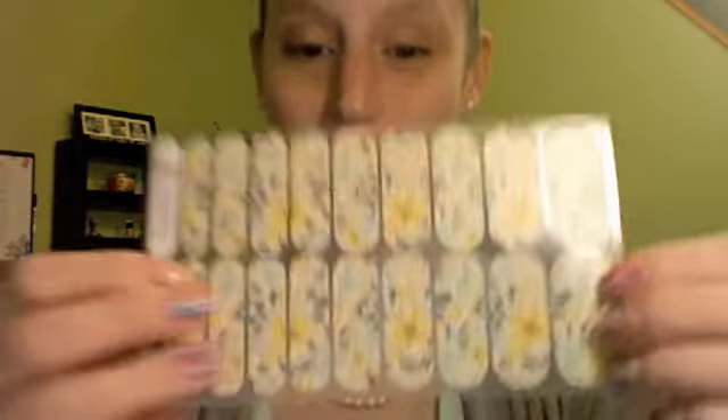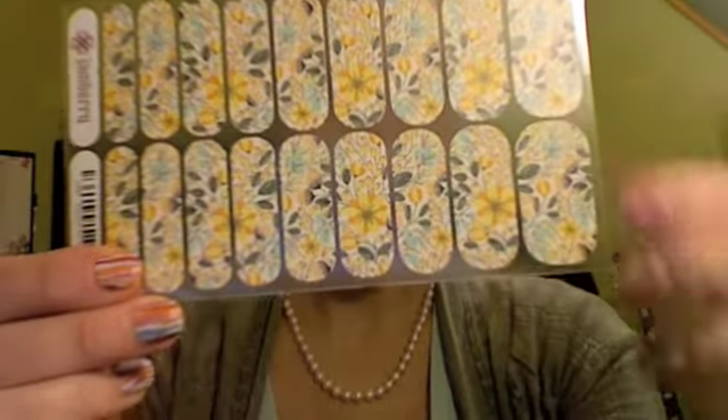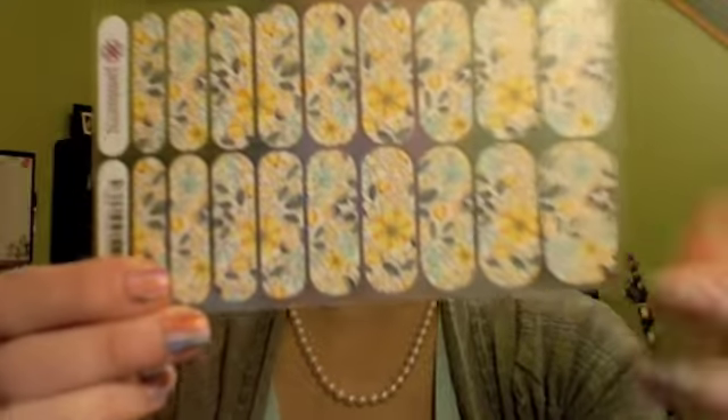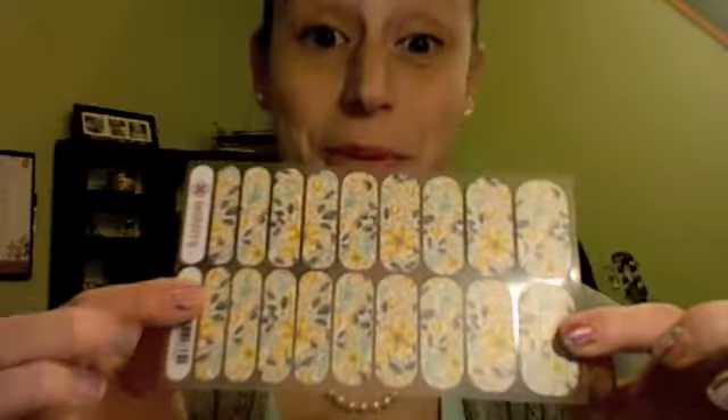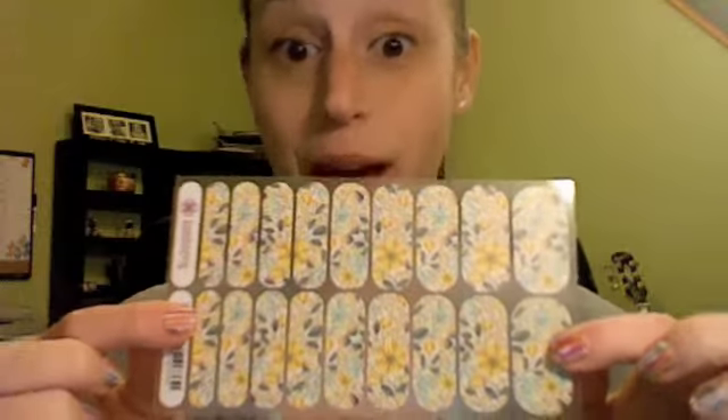We also have my personal favorite, which happens to be what's on my nails right now. These are matte wraps. The ones on my nails, this is Brush Strokes Matte. I love the matte wraps because they're a fun, different kind of look.